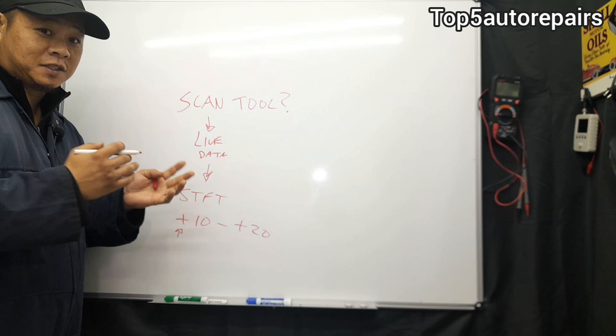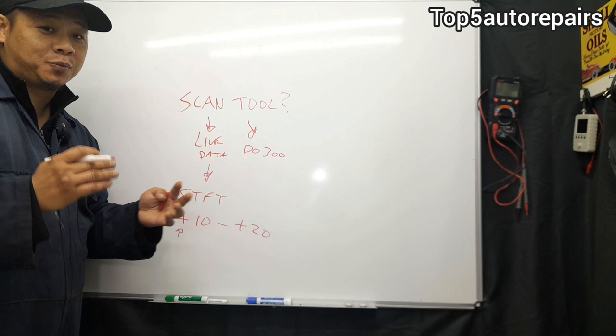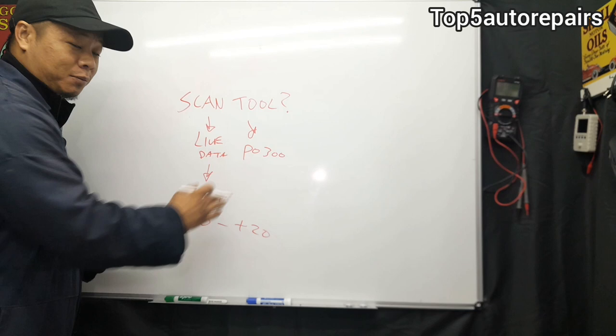Since you're using a scan tool, also check for P0300. If you're only getting that code and no cylinder-specific code, it's going to be a random misfire because the computer doesn't know exactly where the misfire is occurring. If you're only getting P0300 and no other code, most likely it's going to be a vacuum leak.